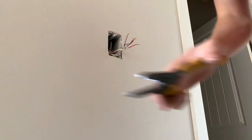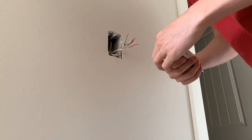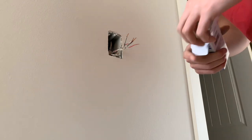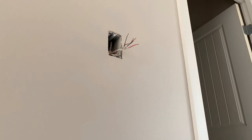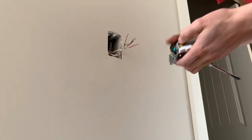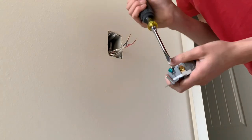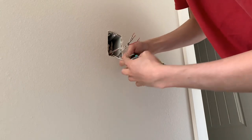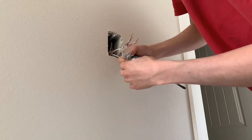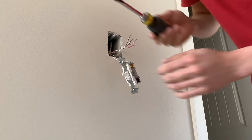Alright, so now I'm going to take the switch out of the box. I usually start out with the ground. This has a plate in between it. I'm just going to try to get this ground wire in between this plate — it's hitting something so I have to loosen it real quick.